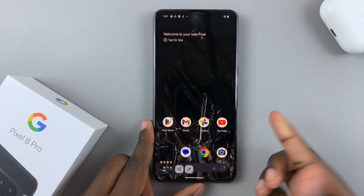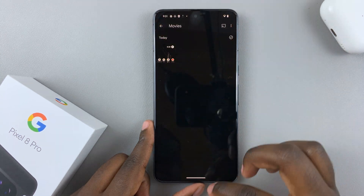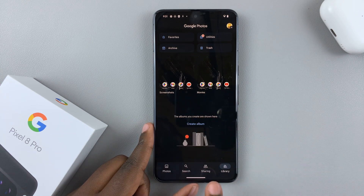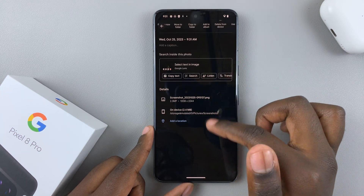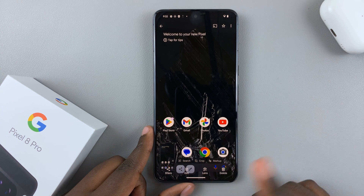If you want to see where your screenshots are, just go to Photos. And then in Photos, when you go to Library, you should see the option Screenshots. And then you'll see all your screenshots are there. You can choose to share them, edit, or see them through Google Lens.